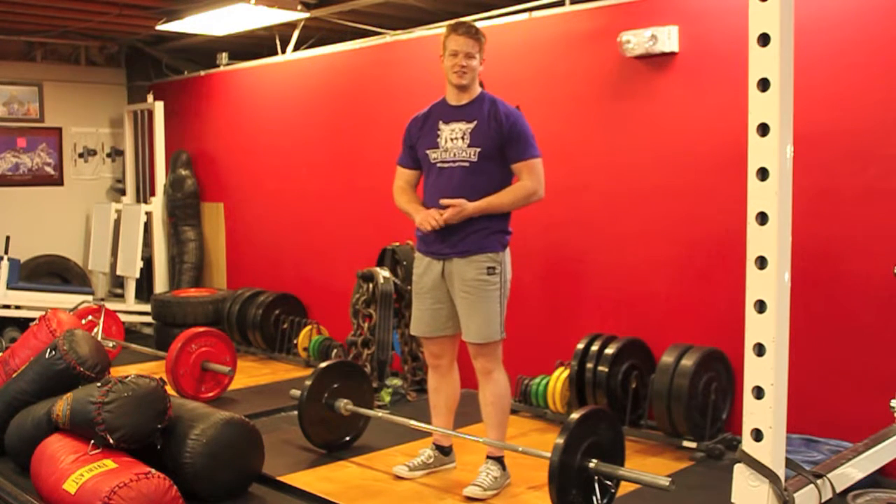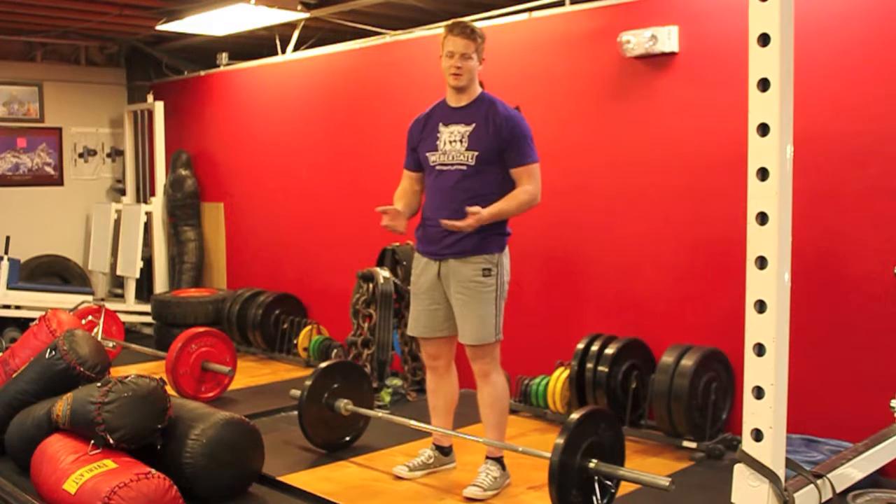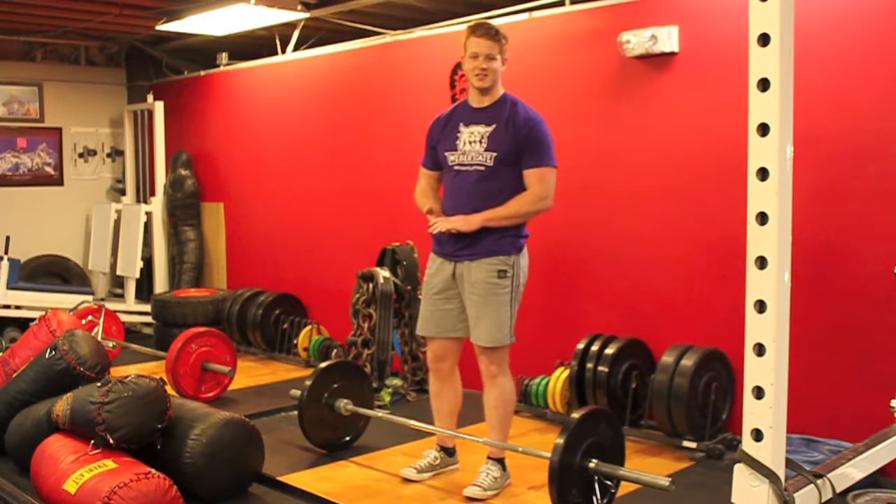My name is Sam Burnett. I lift with Weaver State Weightlifting. Today we're going to learn how to snatch.